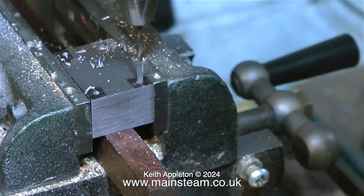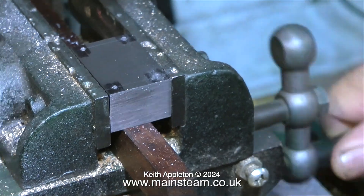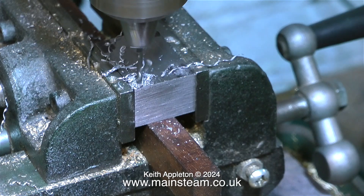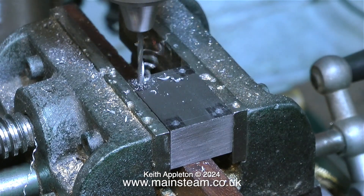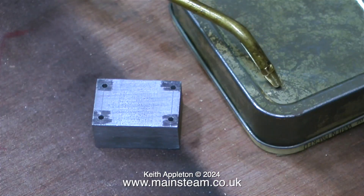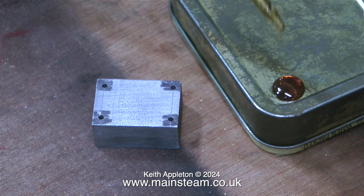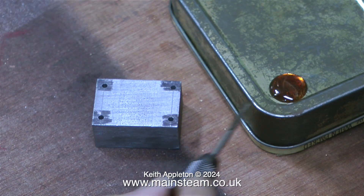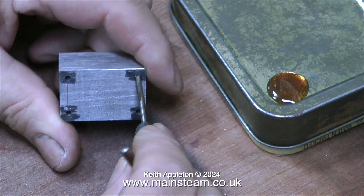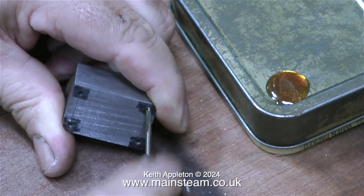As usual I'm starting off with the center drill to spot the holes in the correct position. Then by setting the depth stop of the drilling machine it allows me to drill the holes all to the same depth. I'm going to thread these holes 6BA and I'm currently using a number 48 drill for this. This is a very small drill bit so I'm trying not to put too much pressure on it as I don't want it to break off in the hole.